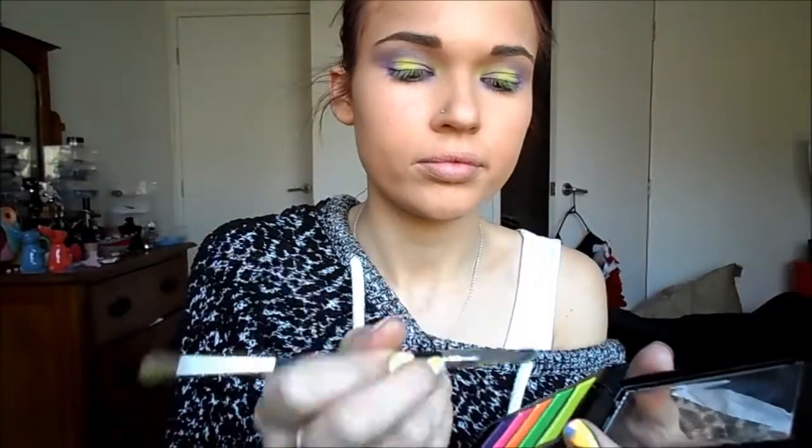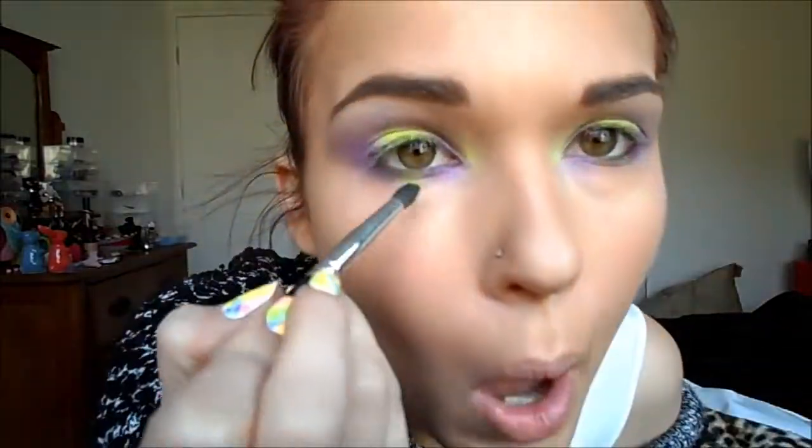And I'm just going to do the same for the other eye. Then I'm going to go in with the yellow from the BYS Neon set, and just use that to underline the middle section of my eye, just to bring the top yellow down to the bottom a bit.